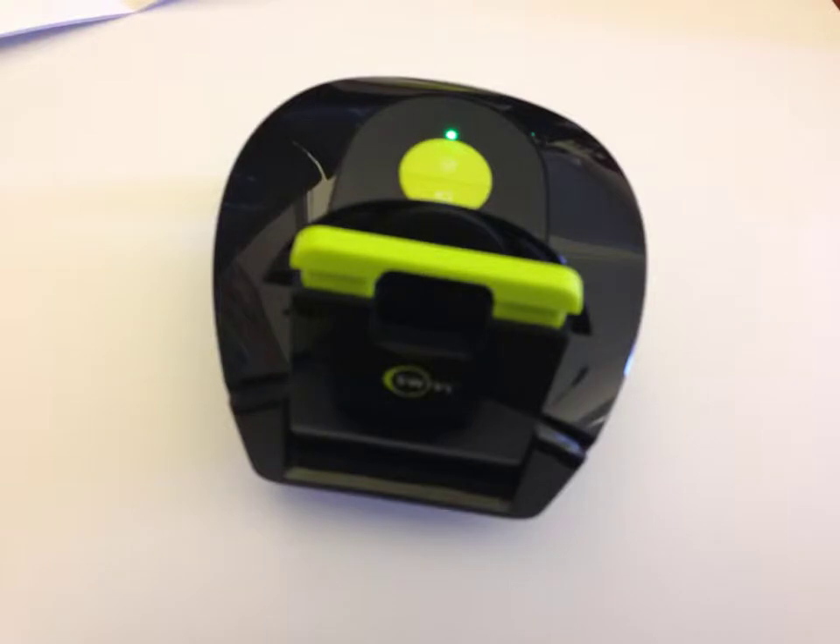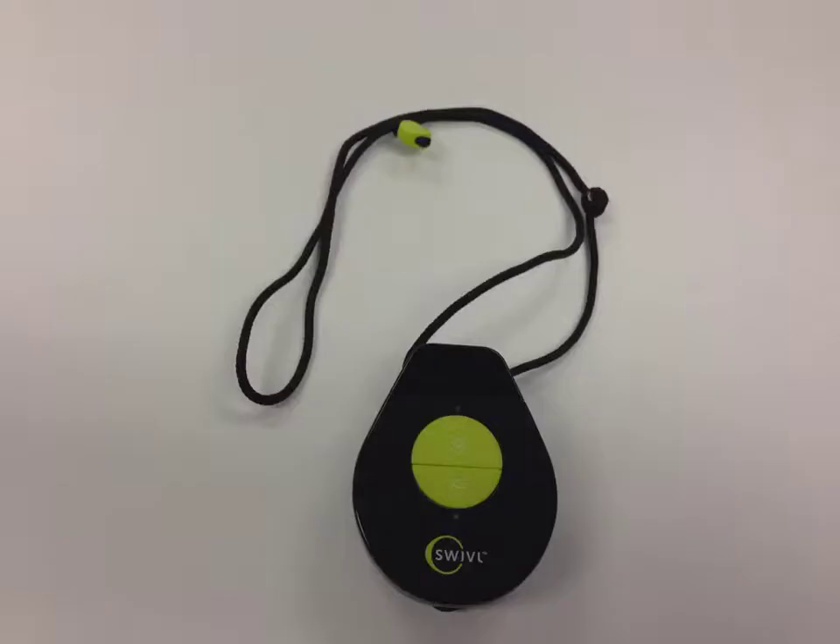There are three parts of the Swivel: the base unit, the cordless controller with inbuilt microphone, and an adjustable stand.